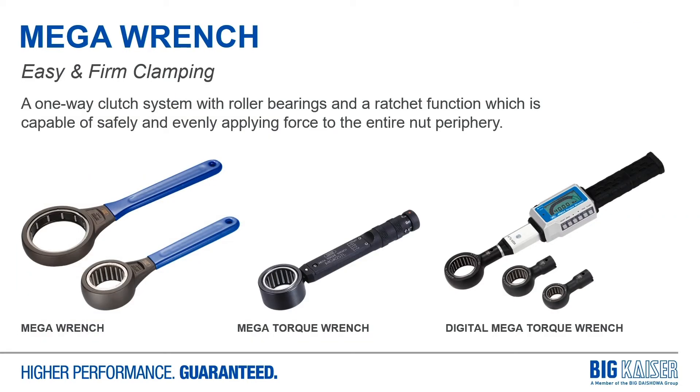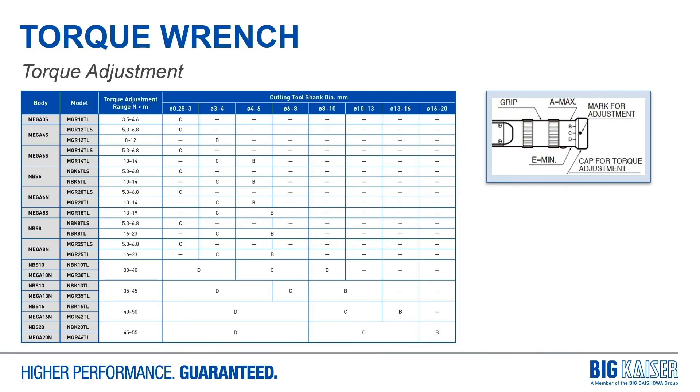To tighten our program we have what we call the Mega Wrenches — they come in three different styles: our original Mega Wrench, an analog torque wrench, and a digital torque wrench. There are different torque ranges for different size collets, and you'll see this not just from Big Kaiser but from other brands as well. Generally, 3mm or 1/8-inch smaller tools require much less clamping strength than the full size the tool holder is capable of holding. So when working with smaller tools, recognize there may be a lower torque value. Always check your charts and confirm the correct torque values before setting.